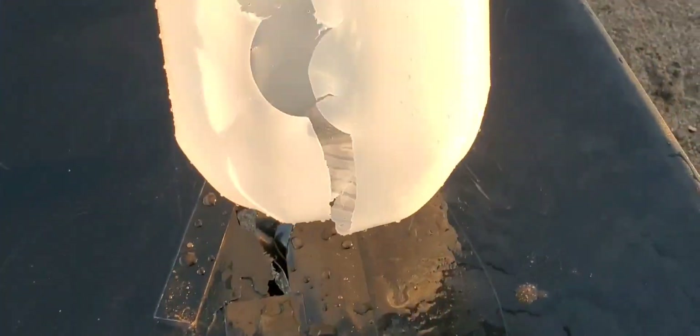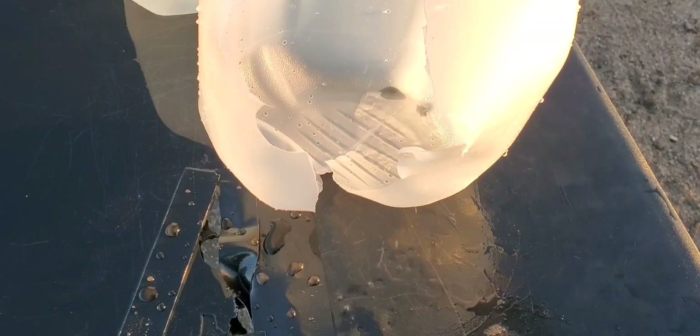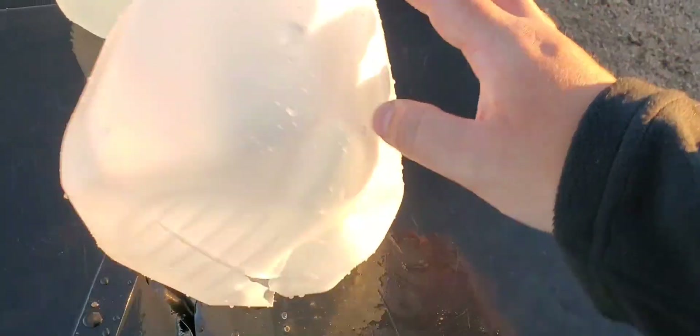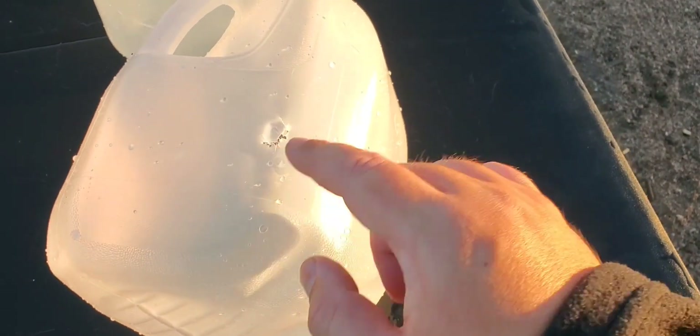Jug number two — same thing, just left of that circle. Split that whole thing in half pretty much. Big split on the front. No splits on the back, but we do have an exit. There is our exit on number two.